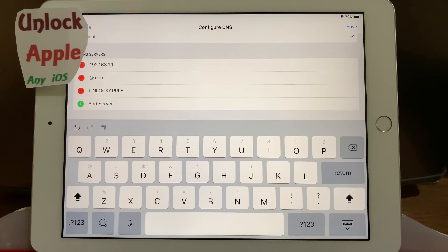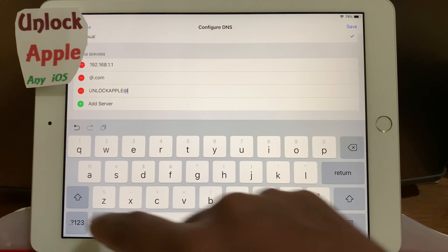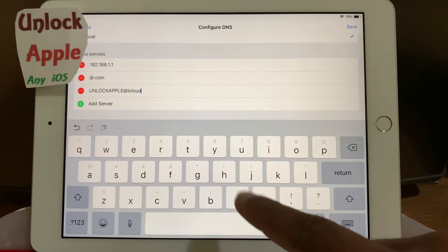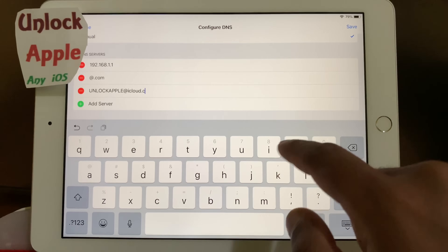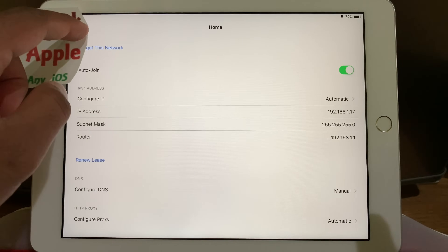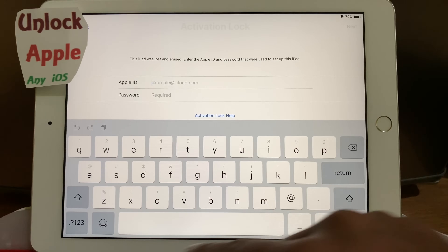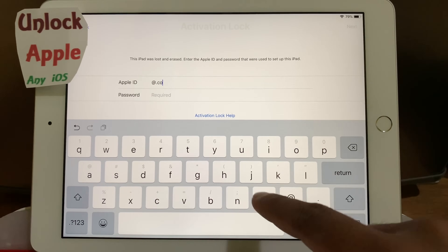Write down: 'unlock apple' — then at — 'iCloud unlock apple' — with capital letters — at icloud dot com. Press save, press the back button, press done. Then here you have to write down 'at dot com.'